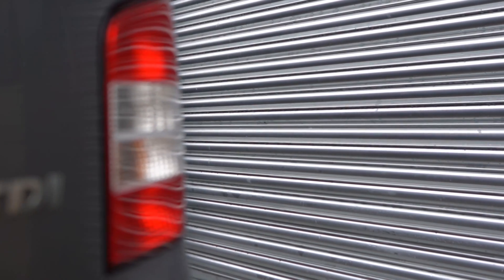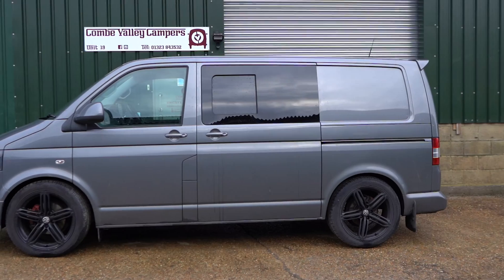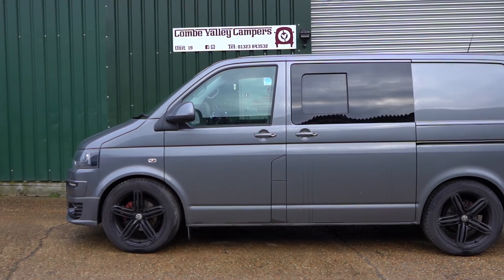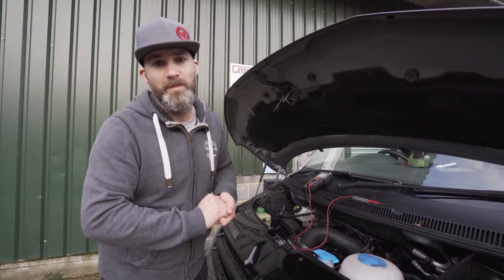The vehicle we're going to be testing today is a VW T5.1, so it's right on the cusp between the T5s and the T6s. Some models had a smart alternator, some had a standard alternator. Today we're going to carry out the test to see which one we have.